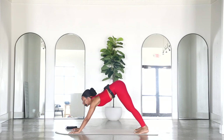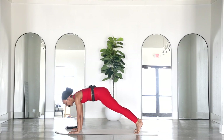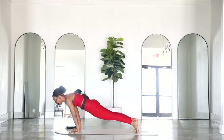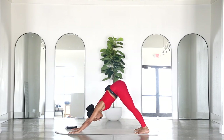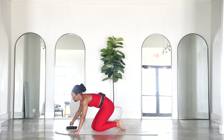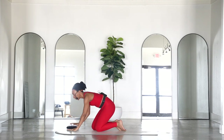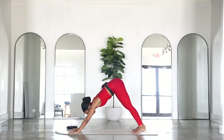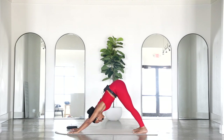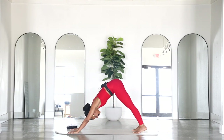From here we're going to rock forward to high plank and back — forward and back. Take some time to pause when you're in that high plank, really work on your wrists. Shift back and then forward. It's nice to really pause and give your body some time to analyze that high plank.